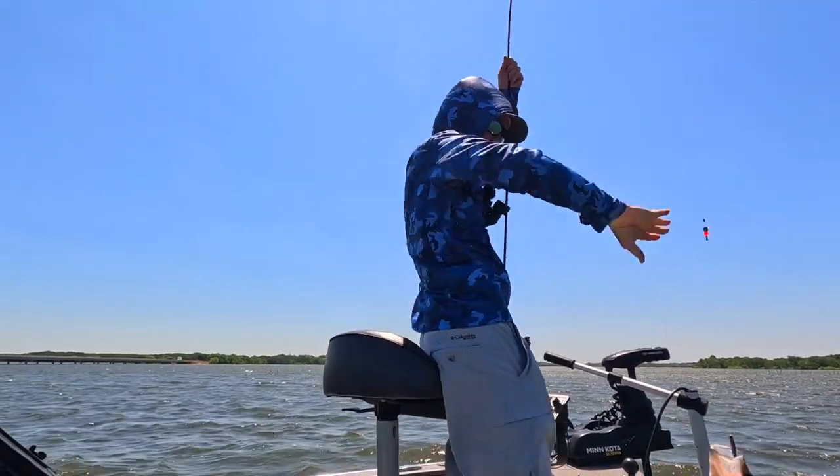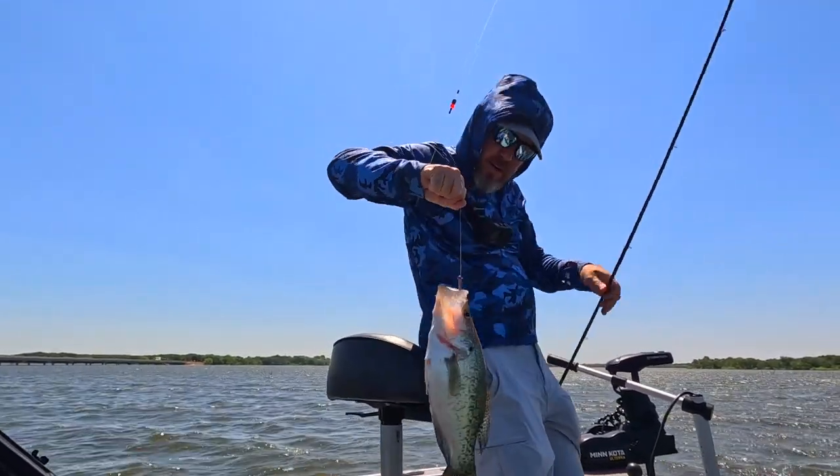Let's get you in here so you can see this one. I mean, this is a slab.